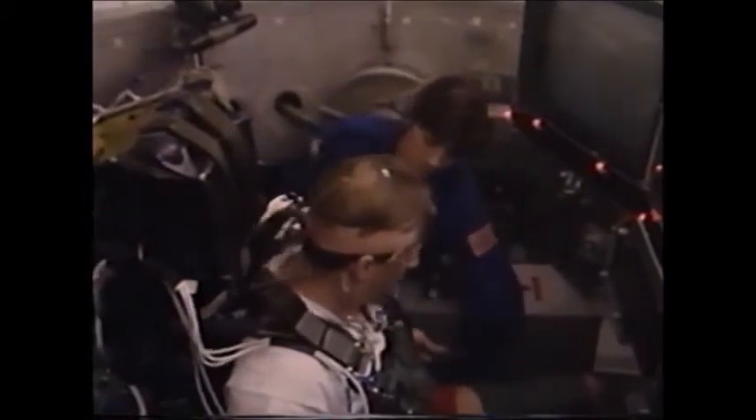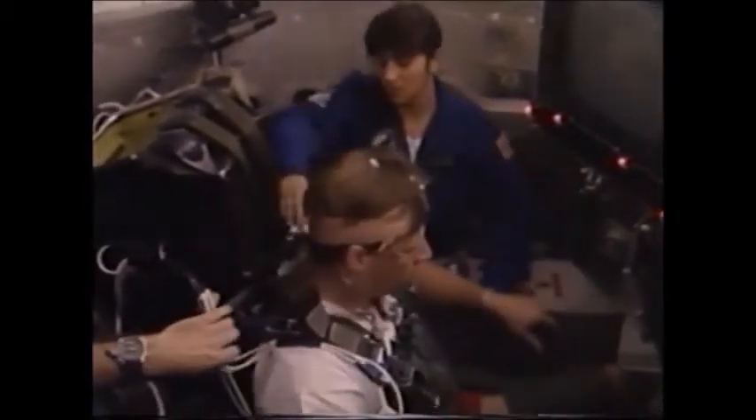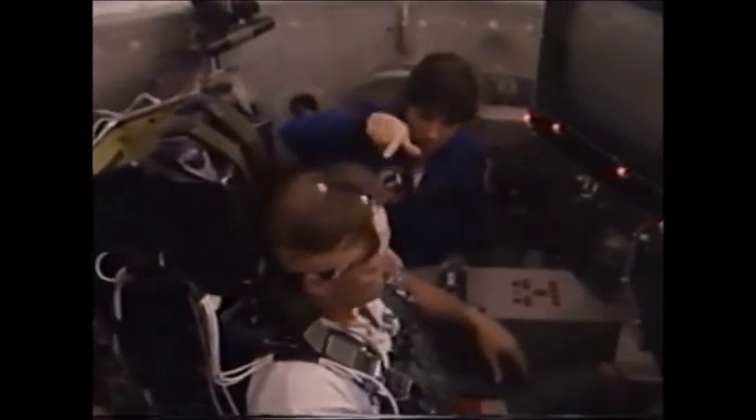First we need to set forward. Set back. And that locks them into the seat. Is anything loose when you move back and forth? No, fine.